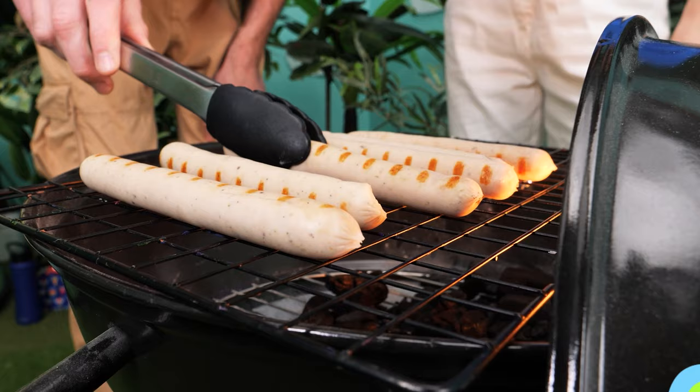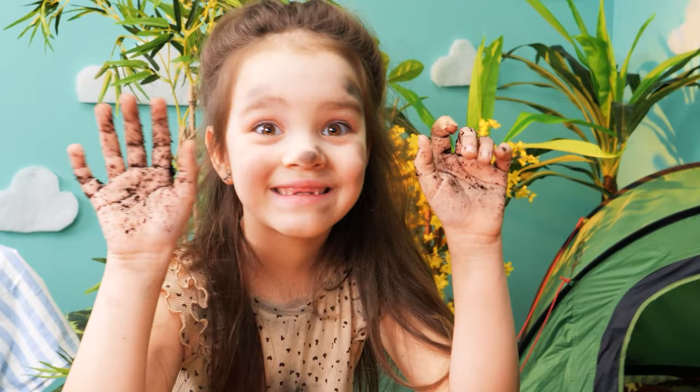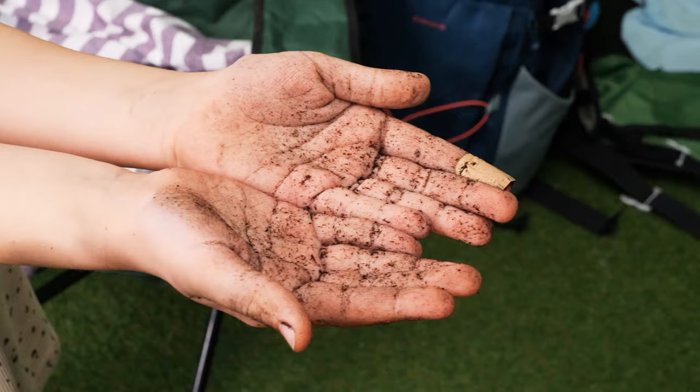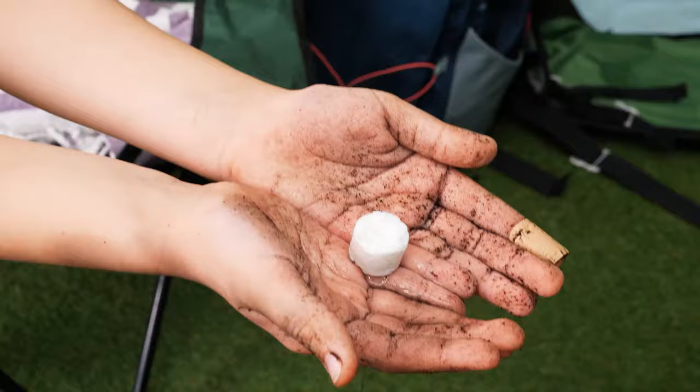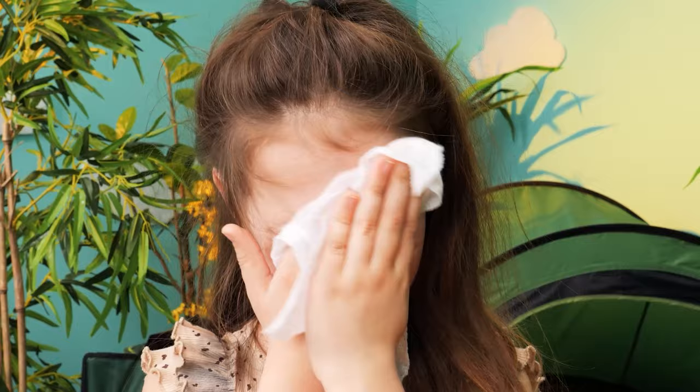Time for a delicious barbecue! Look how dirty I am! Hey baby, don't do that! Stop that right now — we have to clean your hands before eating! Grab this compressed towel! Then all we need is water! Wow, amazing — they're all clean! Such a useful invention for when you're camping! All clean! Nice! Now time for hot dogs!